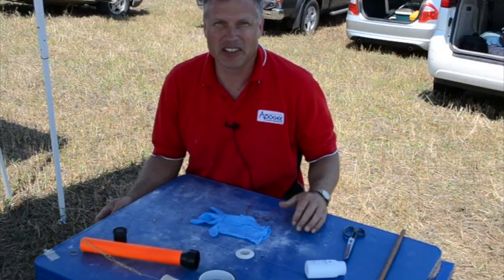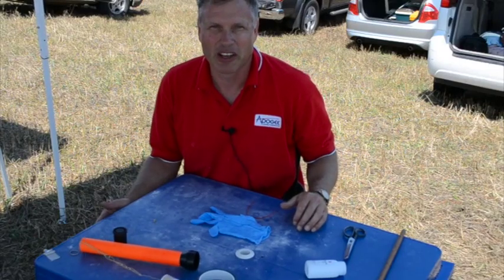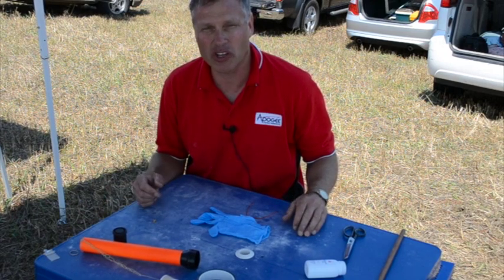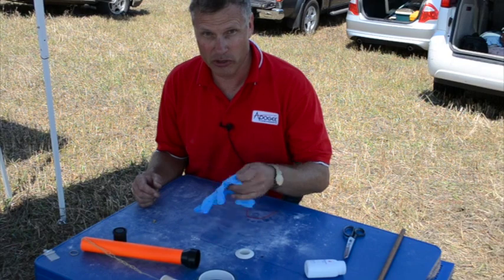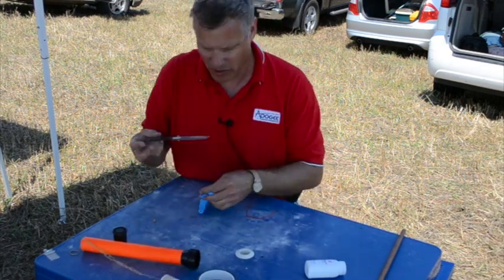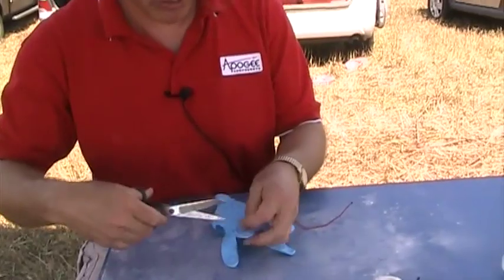Hi, I'm Tim Van Milligan and this is the Apogee Rocketry Workshop. Today we're going to do a how-to on making an ejection canister, and what we're going to use is a rubber glove. You're going to just cut the tip off of the glove like this.